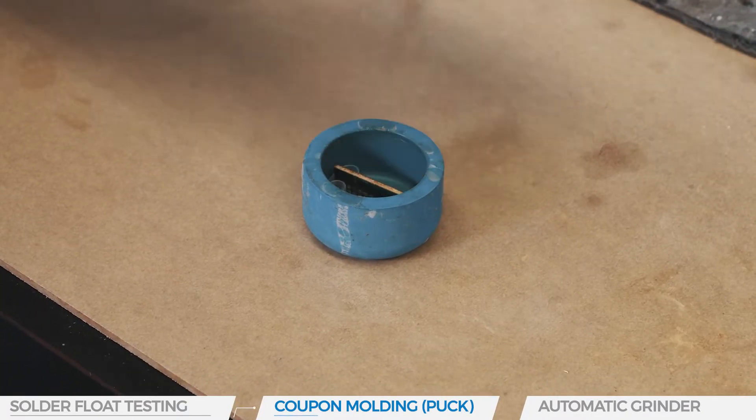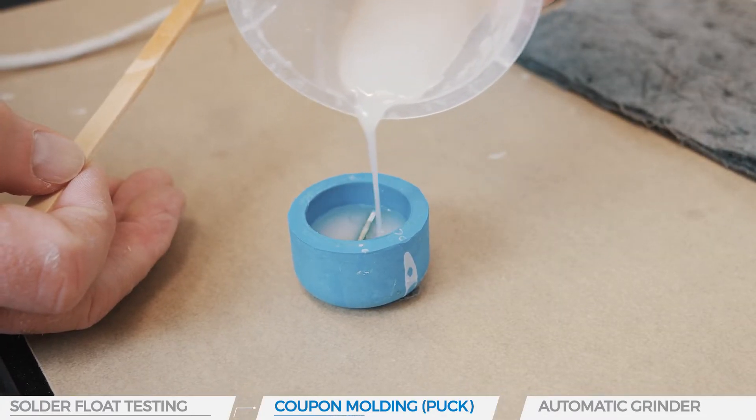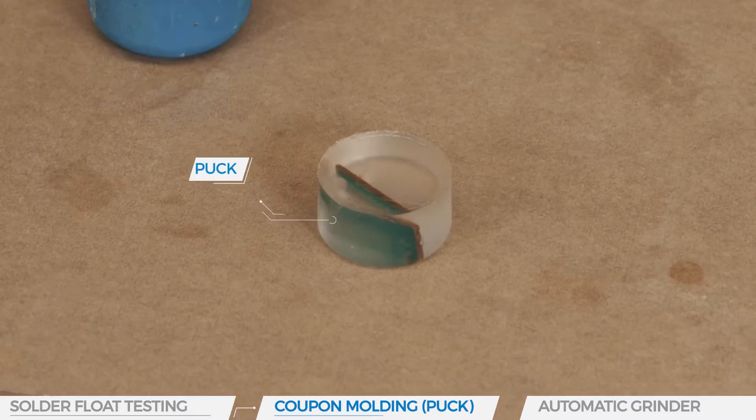The coupons are mounted in an acrylic resin which is then cured. This is called a puck, simply because it looks like a hockey puck.